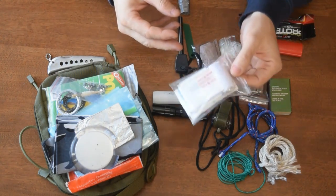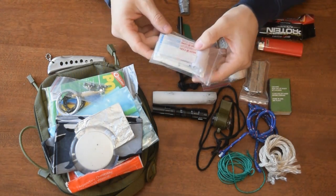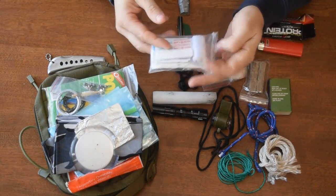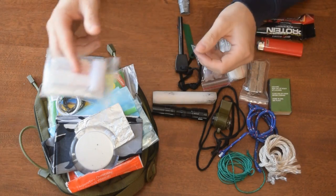First aid — just a very small first aid kit. Some band-aids, gauze, alcohol wipes, and some tape. Just the basic stuff.